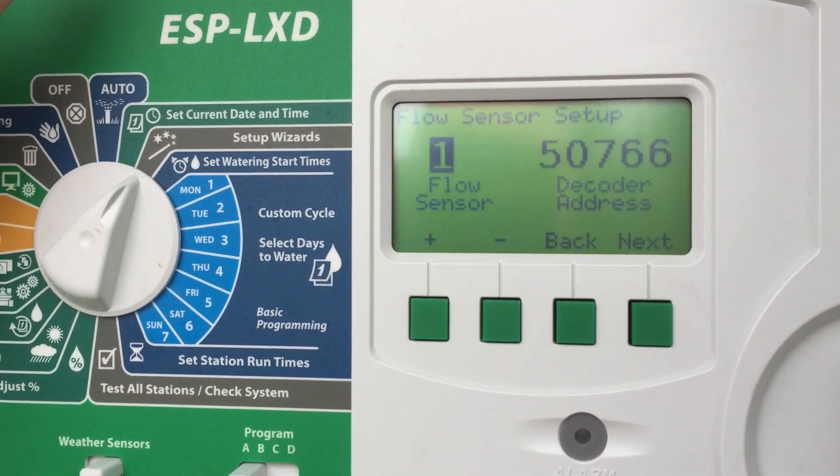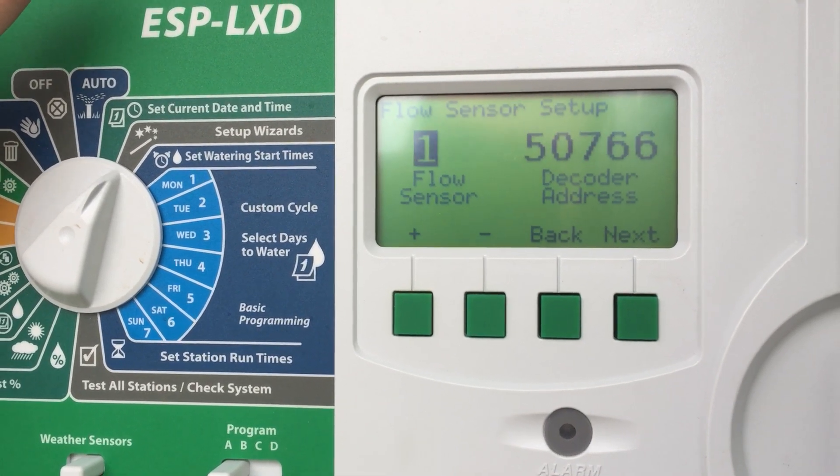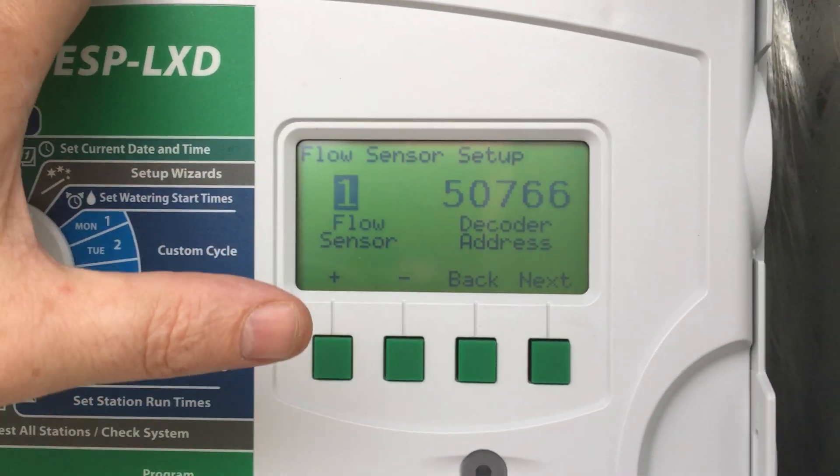You'll have a sensor decoder out in the field that connects to your Rainbird or other flow sensor, but it's probably going to be a Rainbird one if you're using a Rainbird controller.